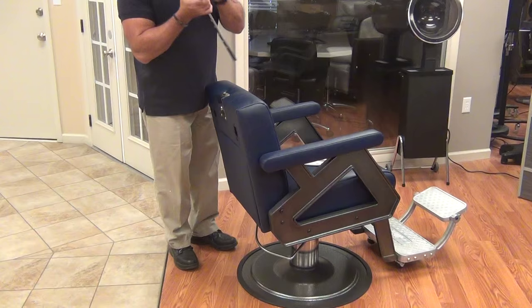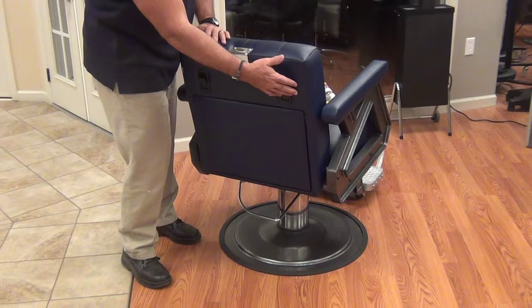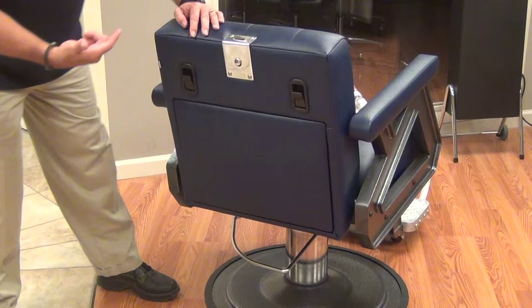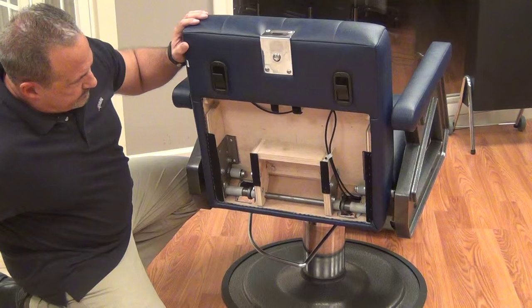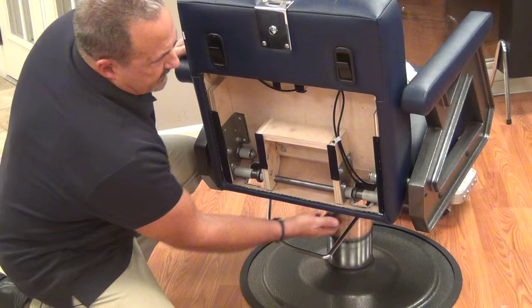The next thing is the reclining mechanism. Barber chairs use a gas reclining system with release buttons on both sides, so if you're operating from the left or the right hand side of the chair, you have equal access to it. Notice that we have full ball bearing support everywhere — it's not metal to metal, it's actually rolling on ball bearings. Full steel support and the gas cylinder is located underneath. When you actuate it, it releases everything to move.